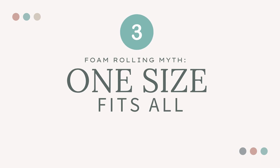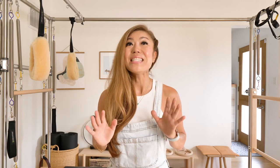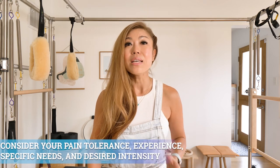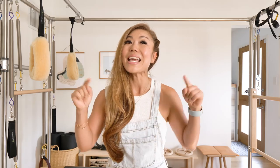Myth number three: one size fits all. Not every foam roller or technique is suitable for everyone. The right approach depends on individual needs, preferences, and specific conditions. Rolling harder and faster does not mean better, and rollers that are too hard or textured can cause injury and make pain worse. There are a myriad of choices out there, and the wrong roller could do more harm than good — harder and fancier does not necessarily mean better. When choosing a foam roller, consider your pain tolerance, experience level, specific needs, and desired intensity of massage. If you're new, start with a softer roller and progress to a denser one as you become more accustomed. I've linked my favorite roller from Balanced Body in the description below.